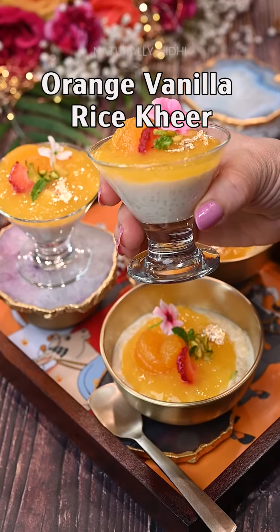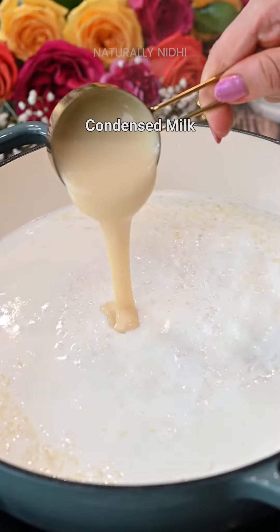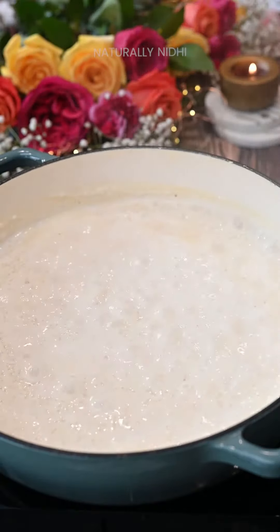Today let's dress up our usual rice kheer for a festive Rakhi dessert with this colorful orange vanilla kheer. We will start by simmering our milk with the soaked short grain rice or some crushed basmati rice.